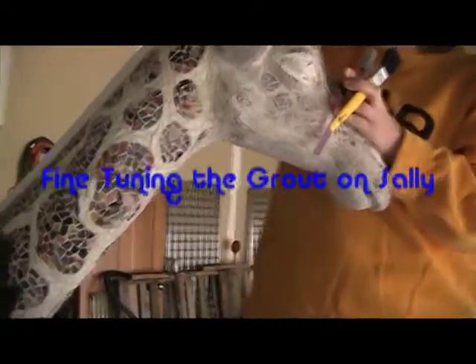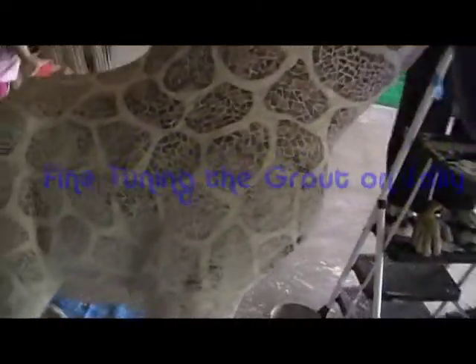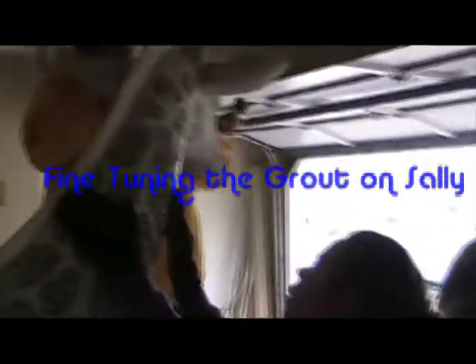We've kind of applied the grout to every little crevasse on the entire Sally. And now we're doing the final rubbing and polishing of the grout.